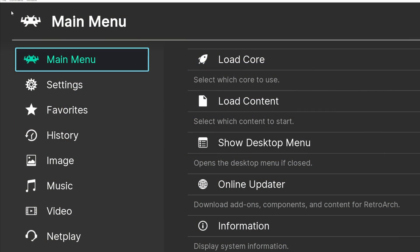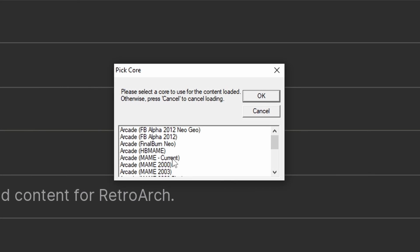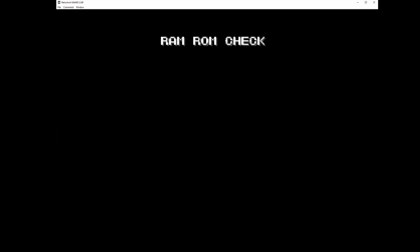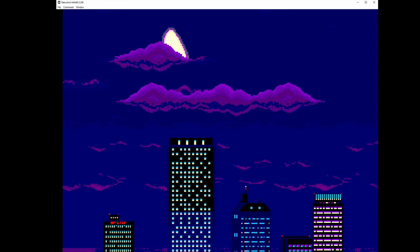Before we actually put any ROMs onto the Steam Deck, my recommendation is to use RetroArch or MAME on your PC and test to make sure the ROMs you have are functioning. We don't want to spend all the time and energy putting this together just to find out you have a bad dump of a ROM. I test with MAME Current — that seems to be the most effective for this sort of test. Make sure each ROM is working before you put it on the Steam Deck, because there are a lot of bad ROM dumps out there.